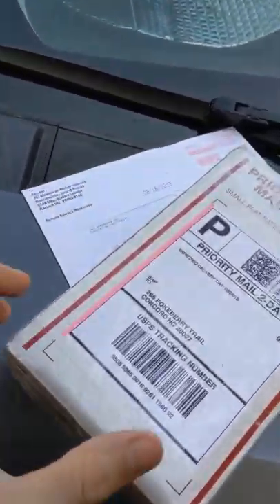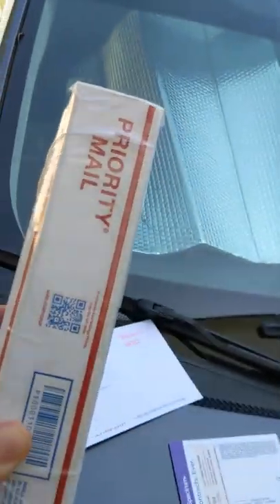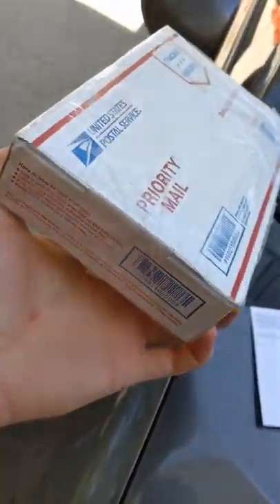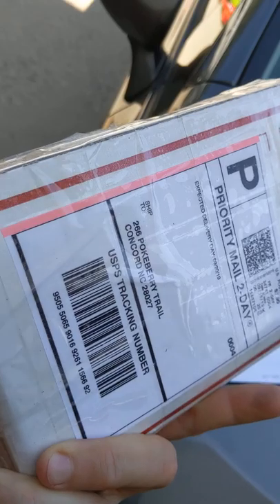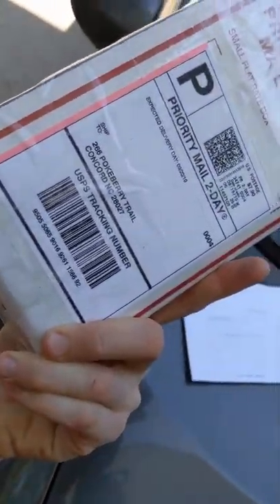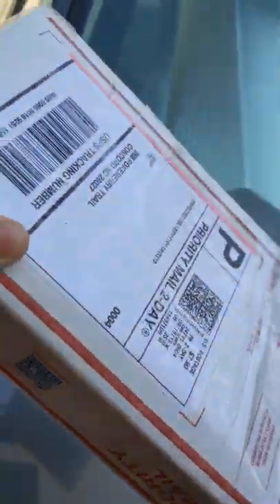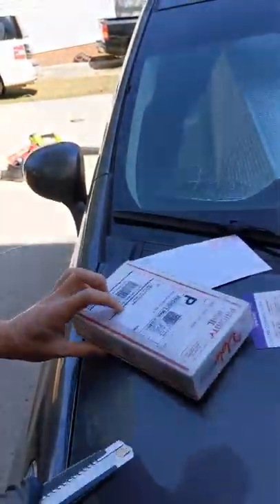Okay, so here we got a package — it's supposed to be a Pixel 3a, all sealed up, unbroken. This is another video that I do for all my unboxings to prevent scammers sending things that I didn't buy or different from what I bought, so this video would prove that. Here are all the edges, still sealed — just got dropped off with other mail from the mailman, and we're gonna do the unboxing.